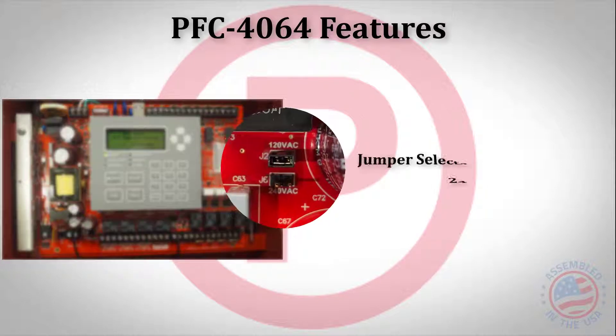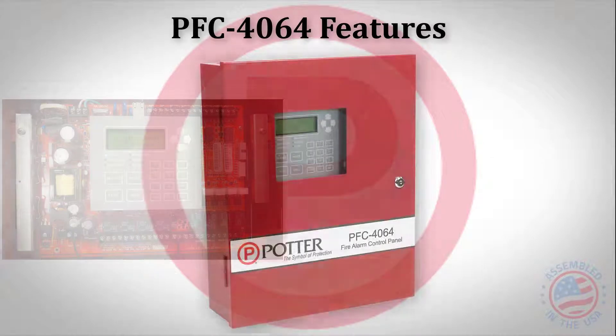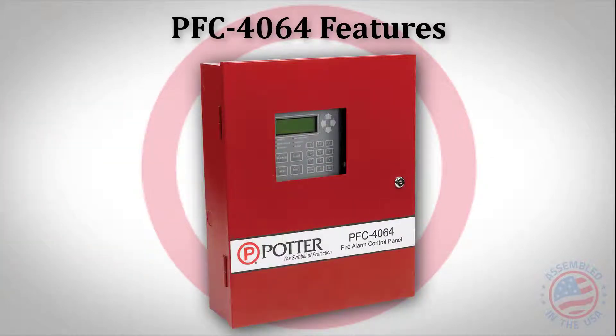The 4064 is jumper selectable to operate on either 120 volt or 240 volt AC. The PFC 4064 comes standard for surface mount; however, there is an optional semi-flush bezel available.